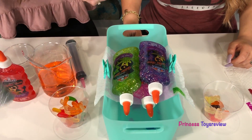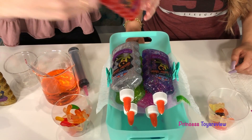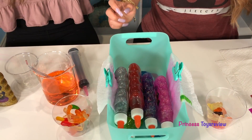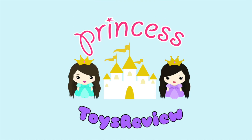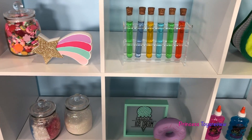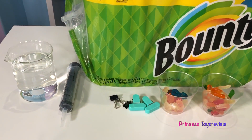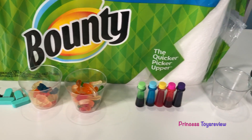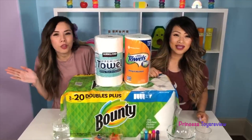Three, four, five! Hi friends and princesses, it's Princess Team. Hi friends and princesses, princess fam.